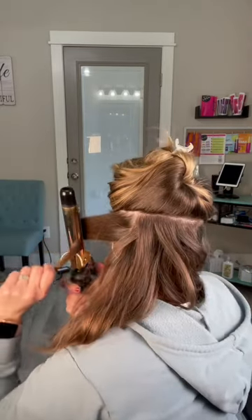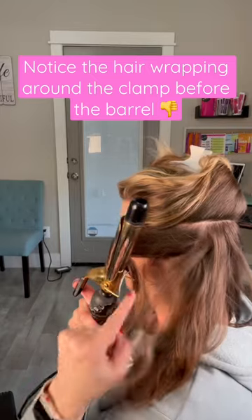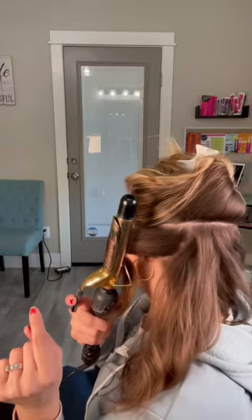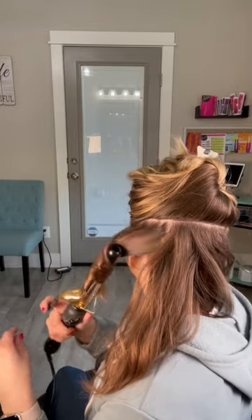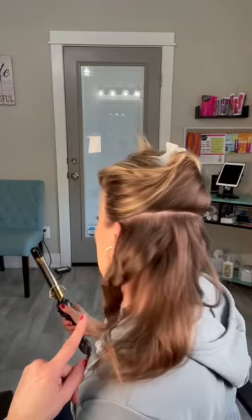Now let's do it the wrong way. As you notice when I'm holding the curling iron, see how the hair is wrapping around the clamp first? That is what you do not want to do. That creates that kink in your hair. We don't like that. It doesn't look good.